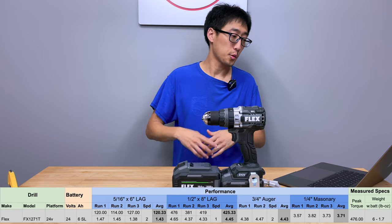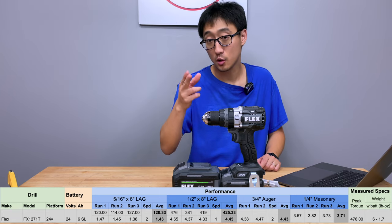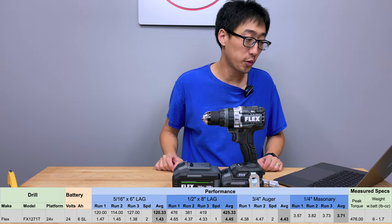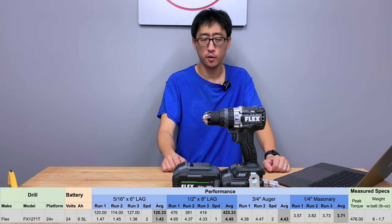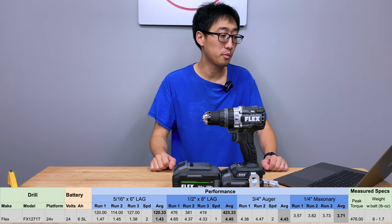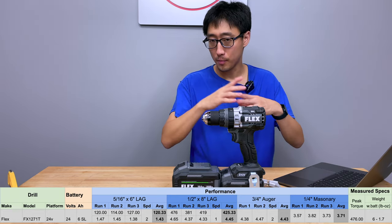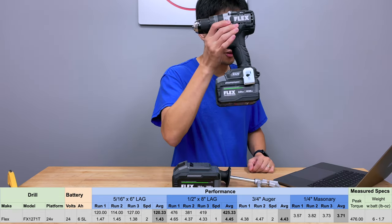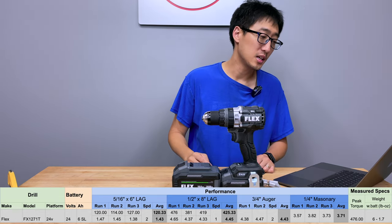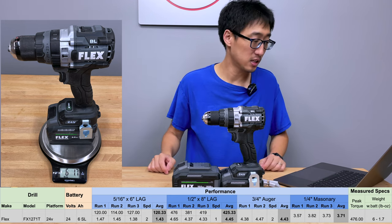Moving on to the 3.25 inch auger test: first run 4.38, second run 4.47, done on speed two. Average comes out to 4.43 seconds. Moving on to the quarter inch masonry test: first run 3.57, second run 3.82, third run 3.73. Average comes out to about 3.71 seconds. The peak torque measured across all tests comes out to about 476 inch pounds — that is a lot of torque. This drill with this battery combination comes in weighing at a whopping 6 pounds 1.7 ounces, so that is not a light tool.